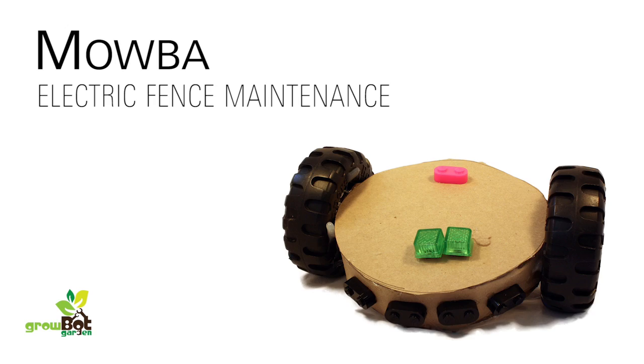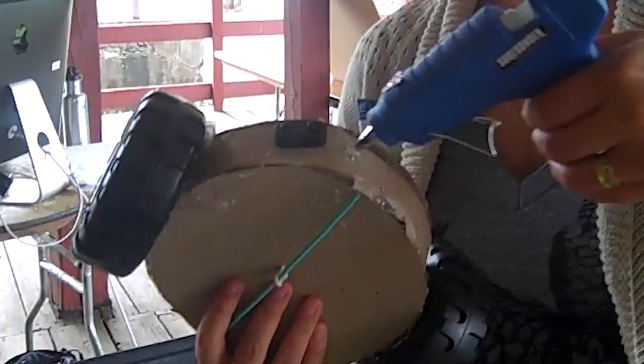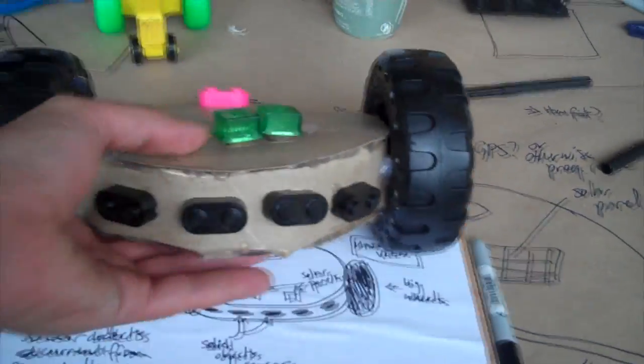The MOBA, created by Rebecca Williams of Manyfold Farms, is a design prototype for automatic electric fence maintenance.